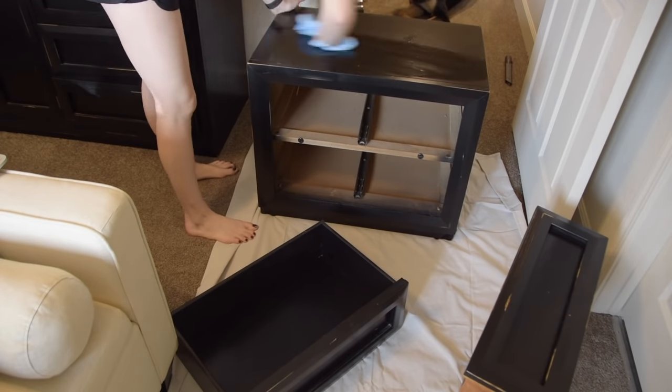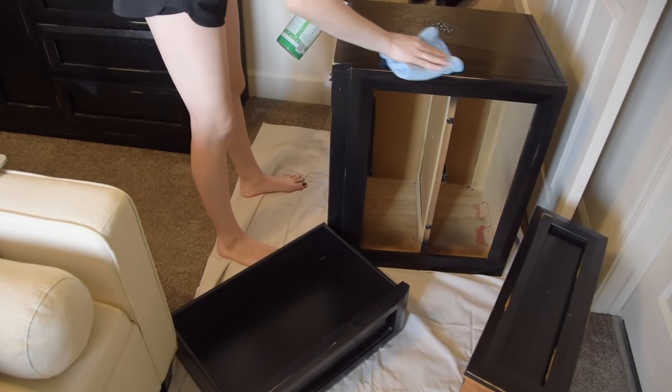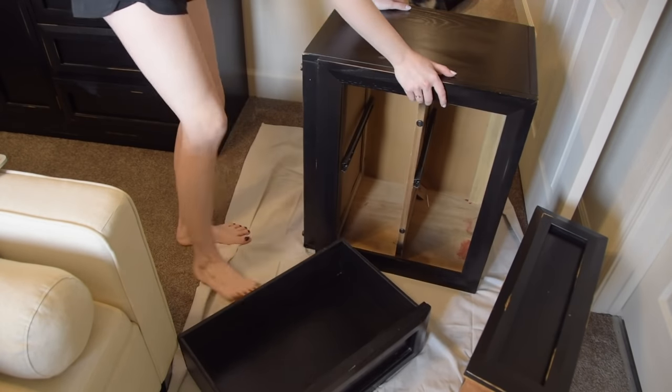The next thing I'm doing is dusting and wiping down all of the furniture pieces and all sides that I'm painting, so I have a nice clean surface to be painting on.